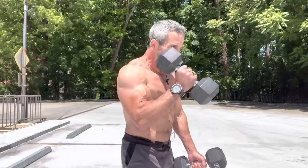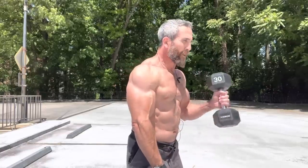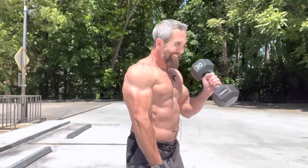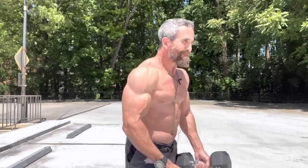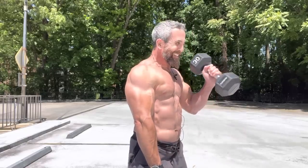Squeeze up one, two. Goal here is to get to ten. Three, four, five — five more reps. Six, tight squeeze. Seven, eight, nine, and ten.